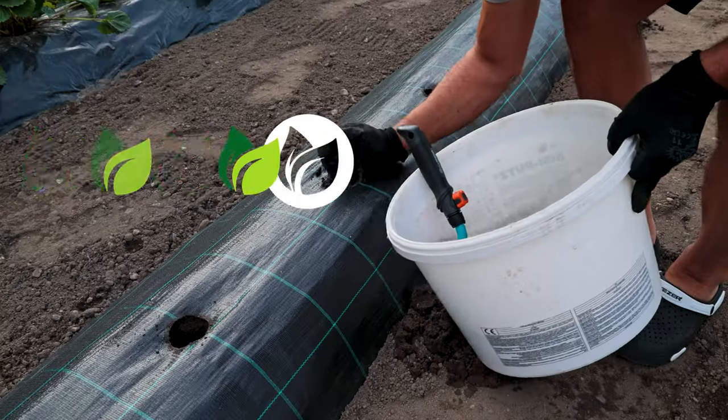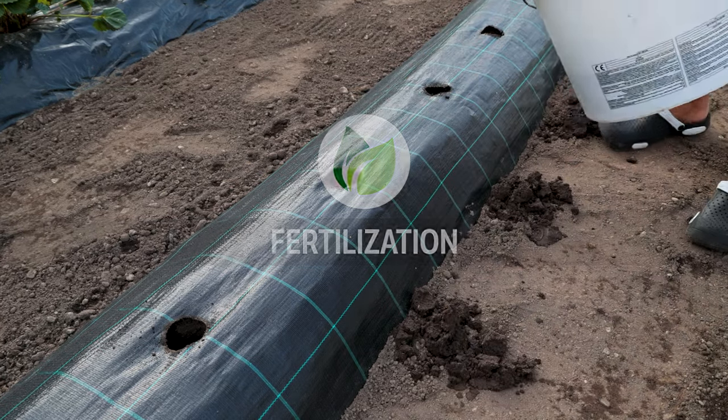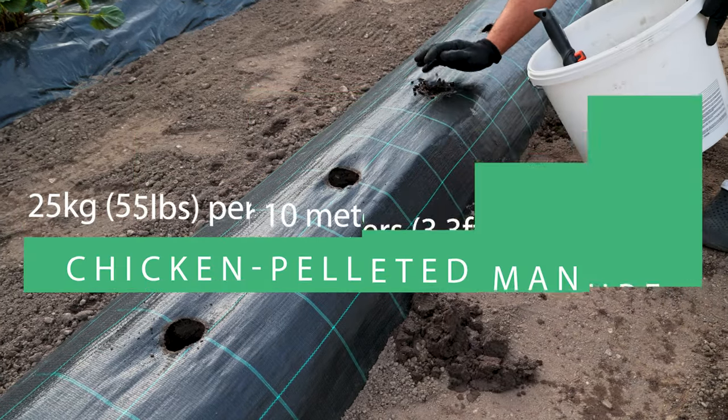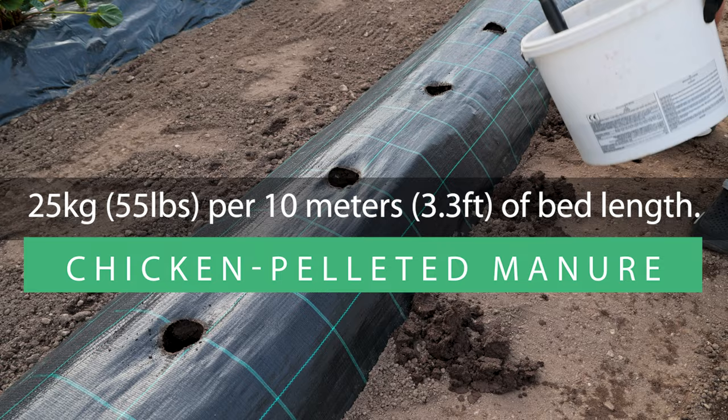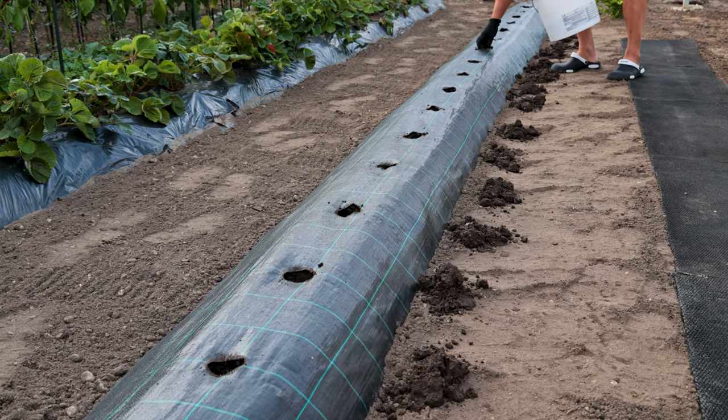If you're planning to till the soil, it's a good idea to add organic manure beforehand. I suggest using chicken pelleted manure. If you haven't fertilized before this stage, then one handful in each hole is enough.